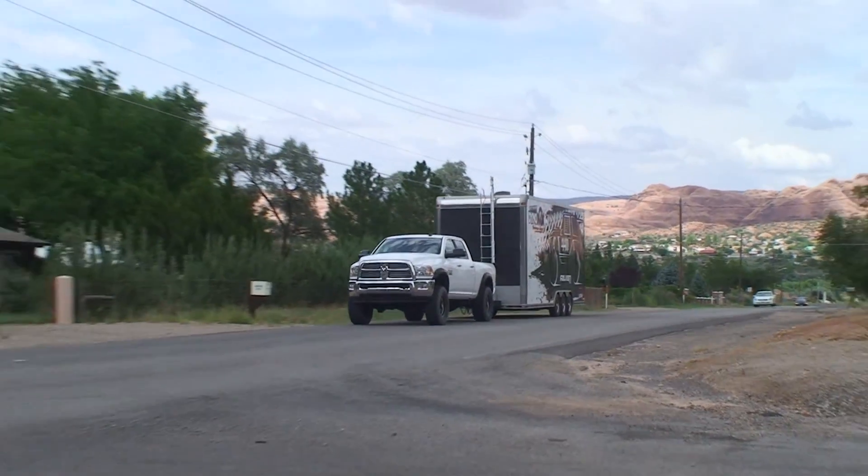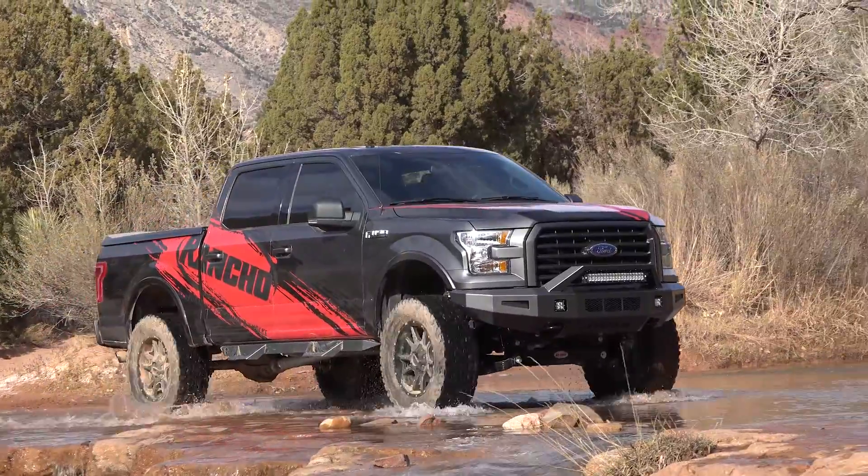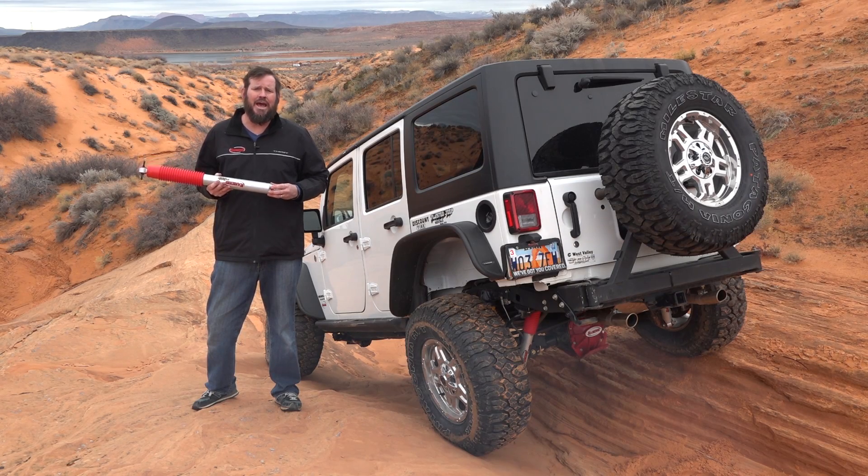If I'm in a truck and I'm towing something heavy, I'm gonna adjust up. If I'm empty, I'm gonna adjust back down. That's the beauty of the RS9000 XL — you can adjust the ride to the way you want to have the ride feel for you.